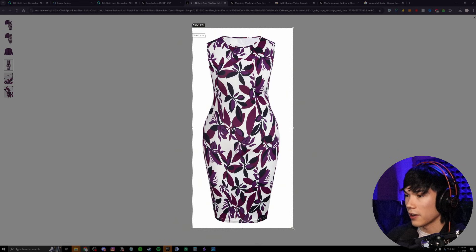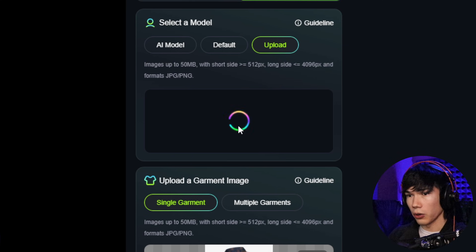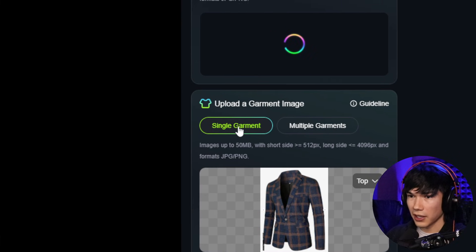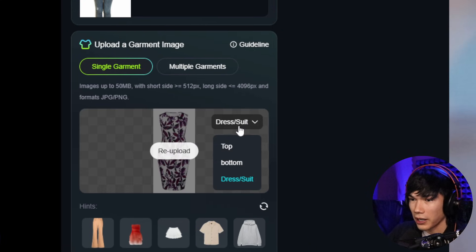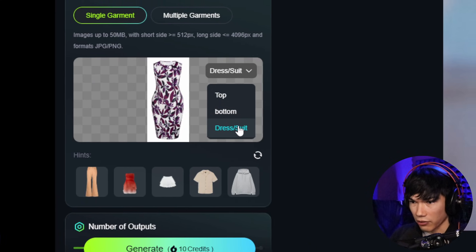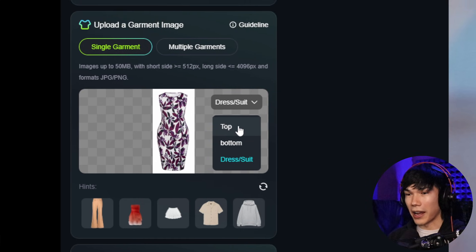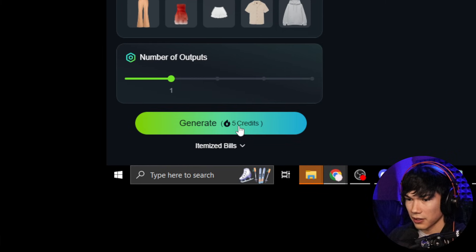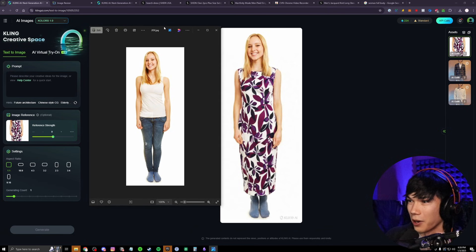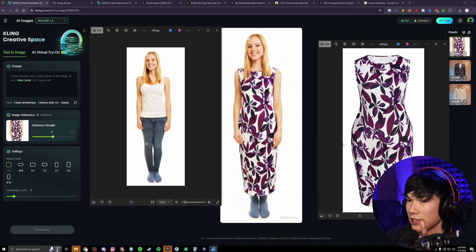We're going to save it, go back into Cling, change the model by uploading a new one of a woman, then stick with single garment, re-upload, and choose the dress. At the top right, make sure you select dress/suit because this is a dress. If you just choose top, it might only put the dress on the top half. Select the correct garment type, go with one output to use fewer credits, and hit generate. Here we go — this actually worked very well. It looks like the exact same picture as the dress we used. That's amazing.